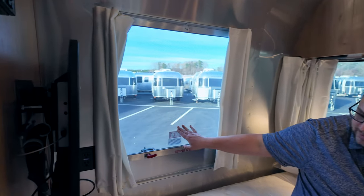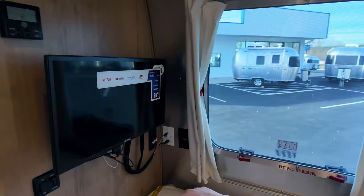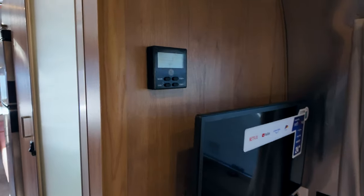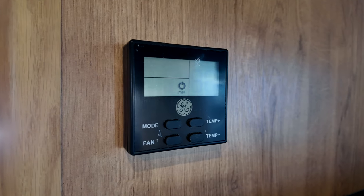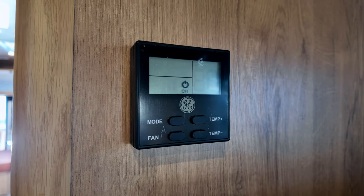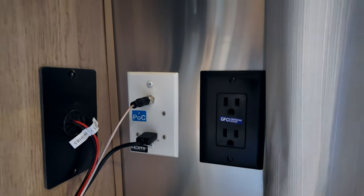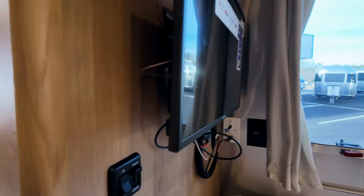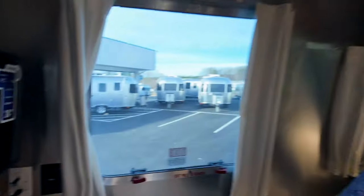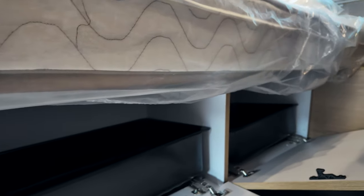There's a 24-inch 12-volt smart TV in the bedroom. The GE air conditioner control is right there — 15,000 BTU AC with a heat pump, and from the factory it has a soft start for the boondocking system. There's additional power and the HDMI and coax cable inputs. For storage there are containers under the bed on one side and storage on the other side.